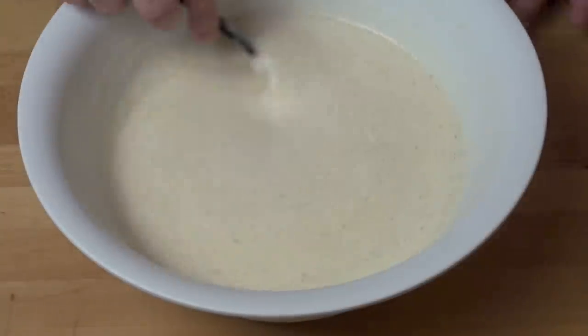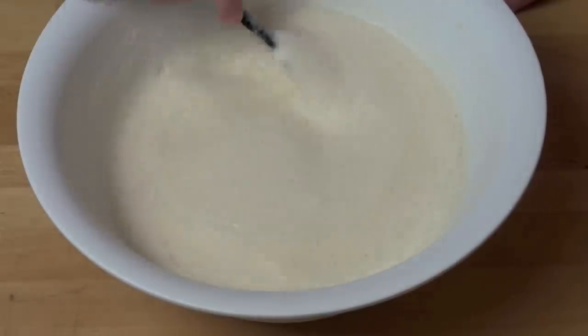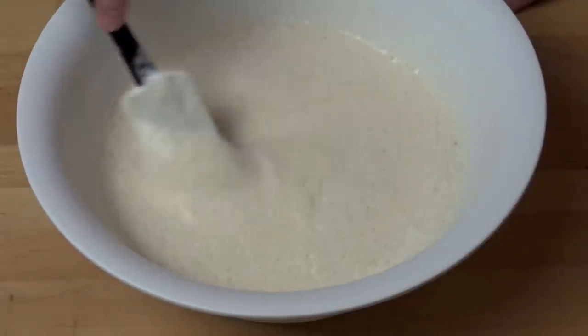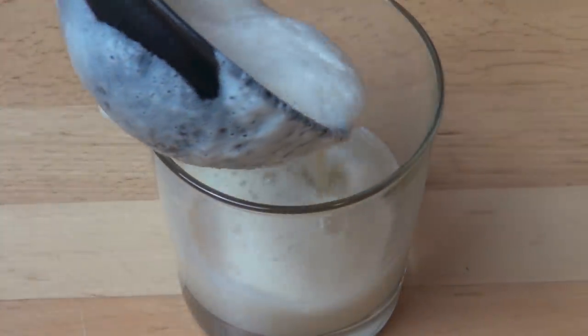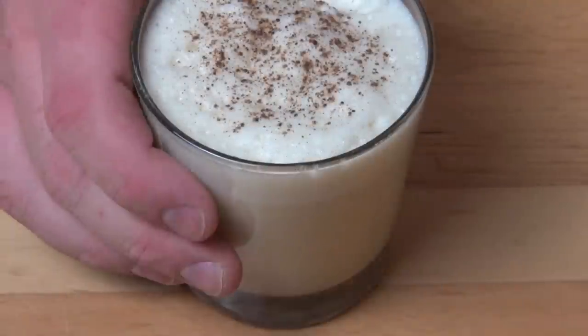Just gently folding it over and under, over and under, until it's all integrated in. As you can see, our eggnog is much thicker and richer than the stuff you will buy in the supermarket, but oh my, is this so much better — it's so thick and foamy, it's gorgeous. Simply ladle it into a serving glass and just a little sprinkle of nutmeg over the top.